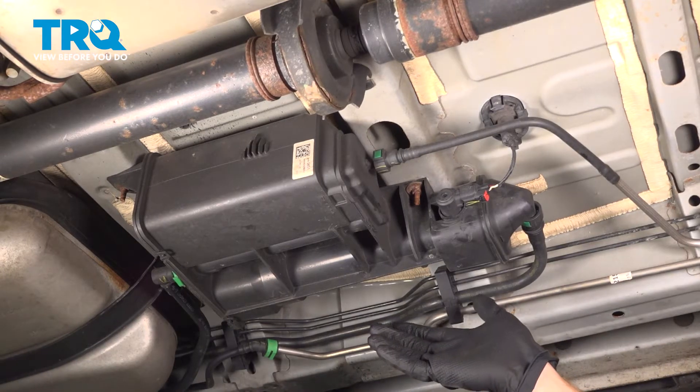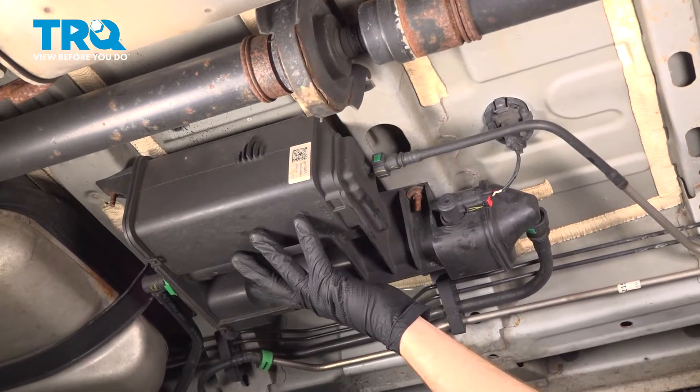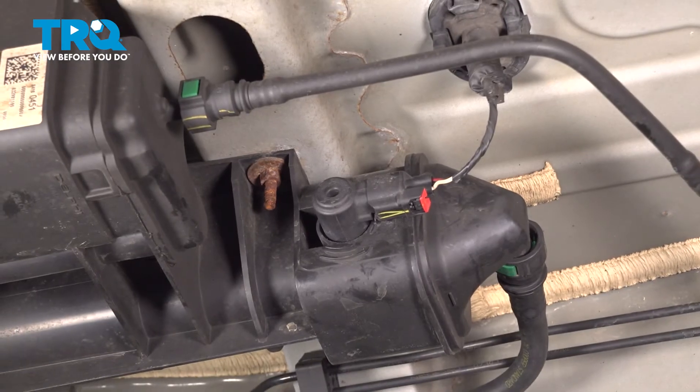Let's get started on our job. Safely make your way underneath the driver's side of the vehicle. You're going to find the vapor canister. Right along the very front of it is where the vapor canister purge solenoid valve is located.